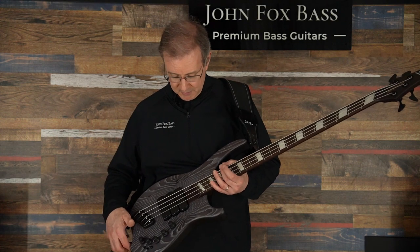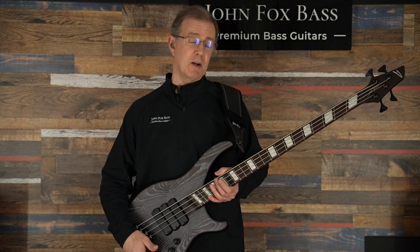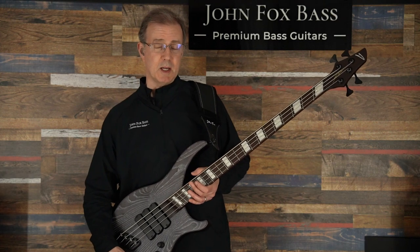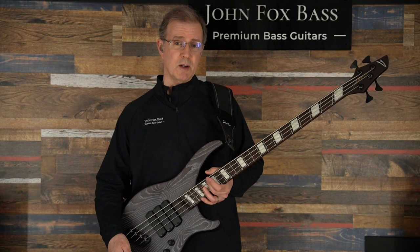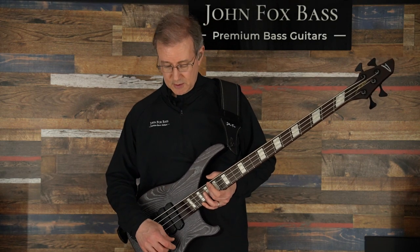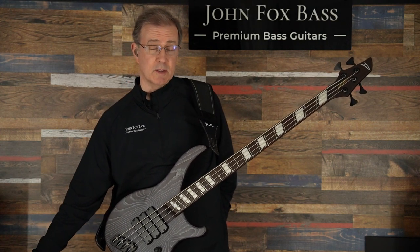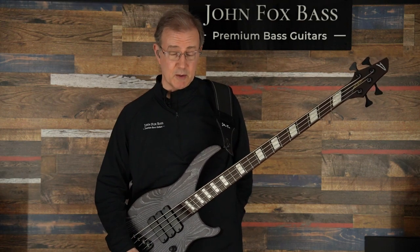The most important feature I love on these are the series/parallel switches — they make such a huge difference in tone. I'm going to demonstrate that: I'll play through each of the four pickup selector positions in parallel first, then series, so you'll hear the difference. You get kind of a mid-boost when you go to series mode. I'll do it in passive mode — there's no EQ here. This has a Darkglass preamp in it, but I'll pull the volume control out to turn the preamp off. Starting with the bridge pickup in parallel mode.